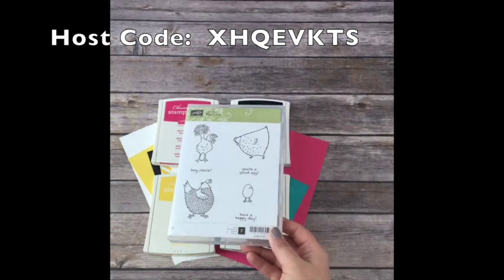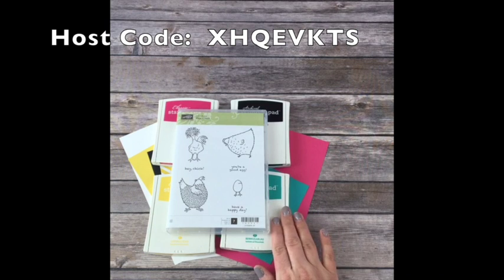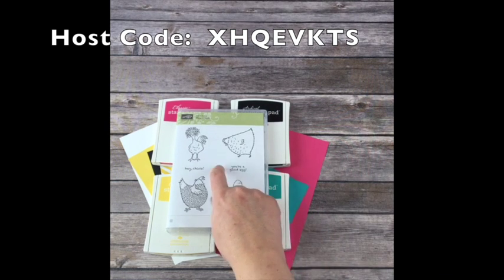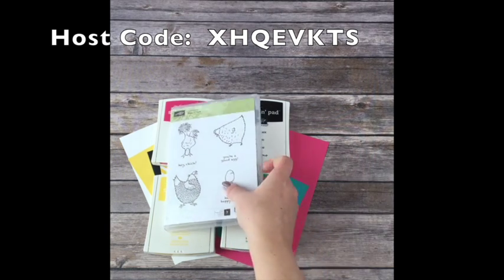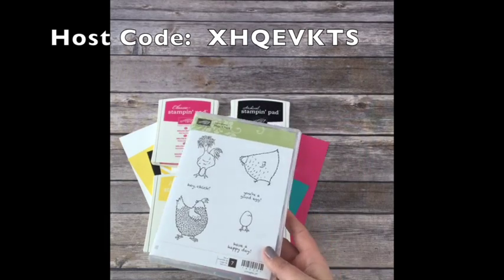Don't forget, when you order the $50 retail with the hostess code, you'll be signed up for this class. Don't forget to put in the Hey Chick item code - it's on mypinkstamper.com - because we're using this and I'm sending you all the materials.